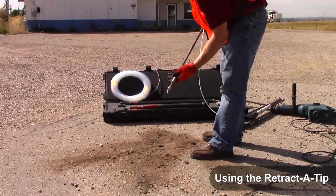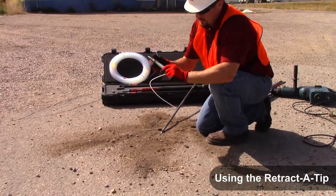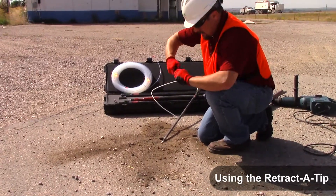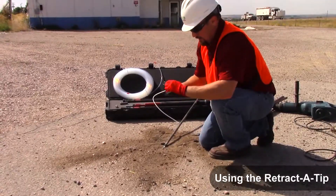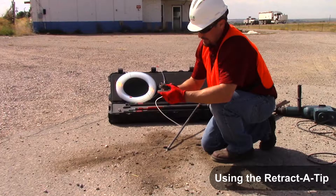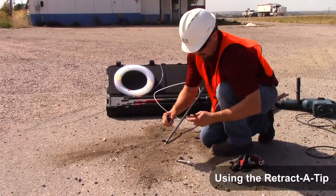There's your retractable tip — you can remove it, and this sampler is unique in that you can actually take all the components apart. So once you've collected your sample, you can actually remove all the parts, remove the screen, and even this barbed fitting comes off.